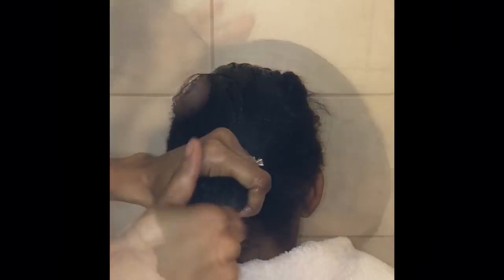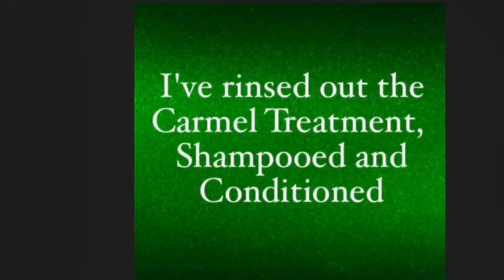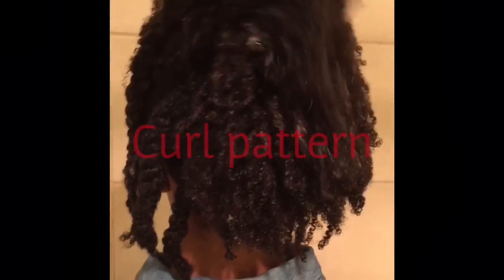I'm applying a handful of the caramel treatment to damp hair and massaging it through. The caramel will sit in the hair for 30 minutes. The conditioner will sit in for about 10 minutes.